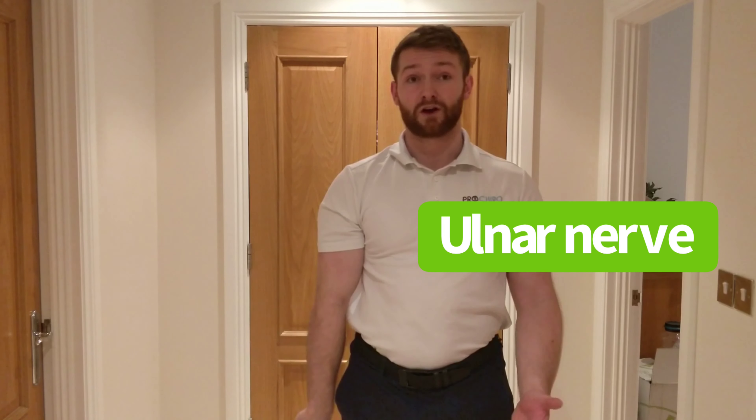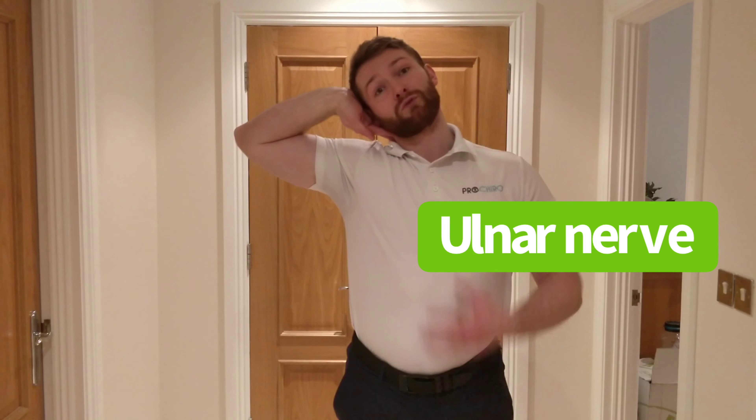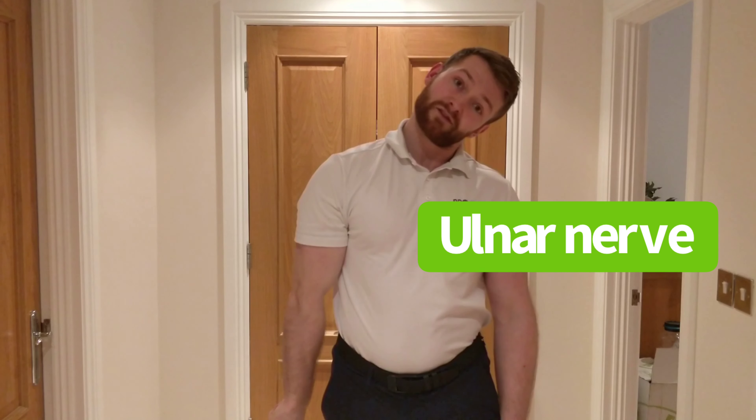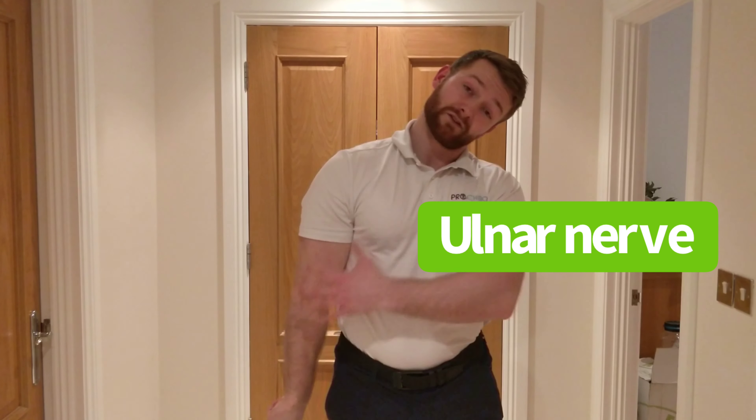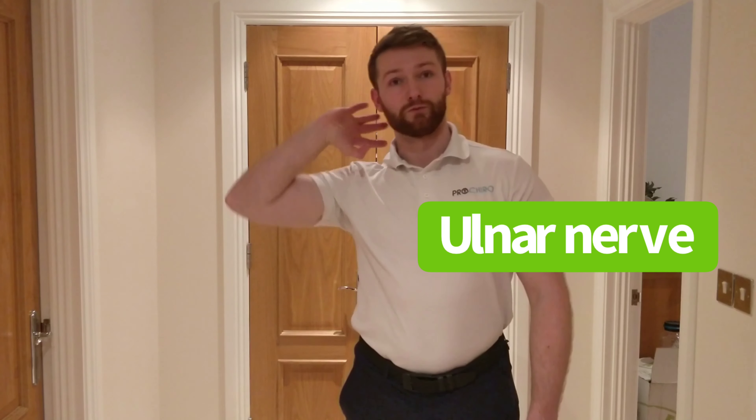The whole movement is the opposite of the other ones. In this position, you're stretching the nerve but relaxing the head. In this position, you're relaxing the arm but stretching from the head. So the whole movement is this.